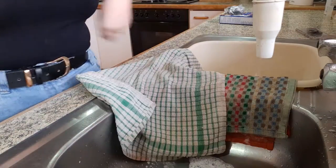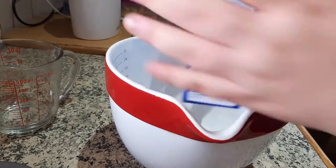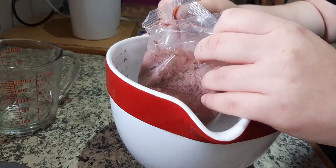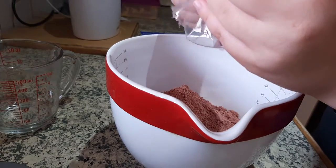Anyway, the first step was to preheat the oven to 180 degrees Celsius, and then I put the dry cake mix into the bowl. What was really great about this kit was you only needed three ingredients to add to the dry ingredients, and it still came out really moist.